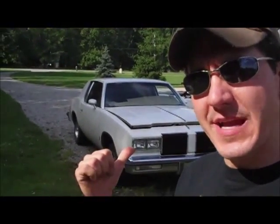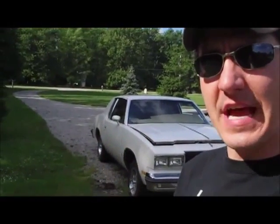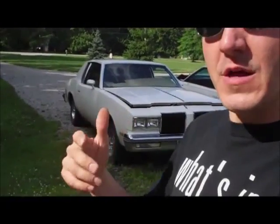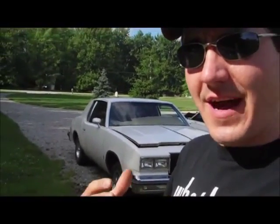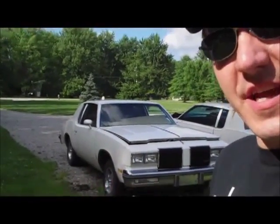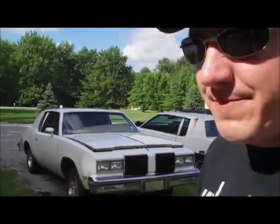Hey guys, welcome back to Classic G-Body Garage. This 80 Cutlass sitting here behind me is the most recent addition. If you guys haven't seen the videos when the truck dropped this thing off at my house, make sure you check those out — they'll be linked in the playlist. I also do the first walk-around on this car to give you guys an idea what it looks like. In this video I want to give you guys an update on my plans for this car, and honestly you guys are not going to be happy with what I'm about to tell you. Let me do a quick walk-around to show anyone who hasn't seen it the condition of it.